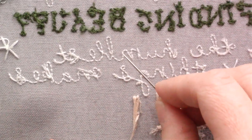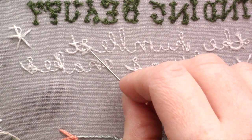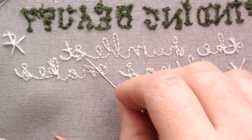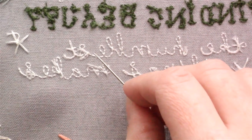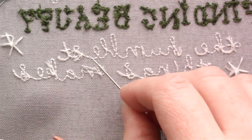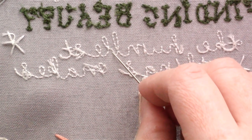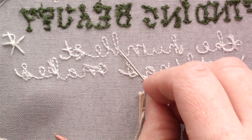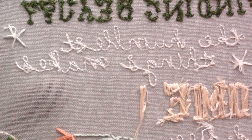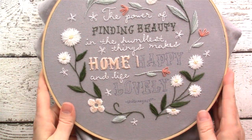As always with embroidery, make sure that you keep your work really neat in the back. Don't start stitching here and then go over there to start stitching and have a big line of thread across the back. If you needed to travel from one area to another without starting a new thread, you would just weave your thread under this path until you got to the area you needed, so you don't have that long piece of thread possibly showing up in the front of your work. And that is how you would stitch any monoline font using the stem stitch.